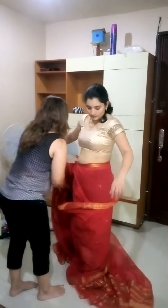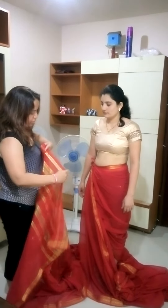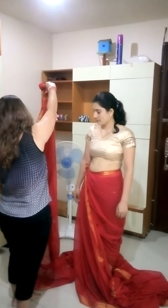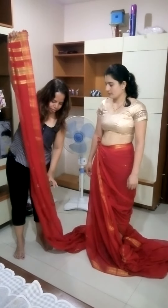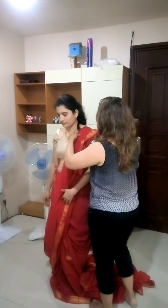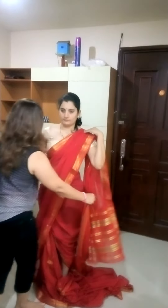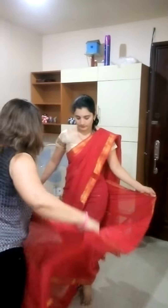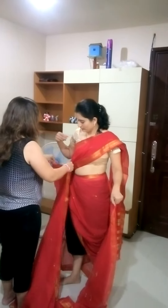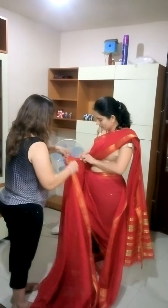The next step is to drape the saree around. Take the extreme other end and make pleats as per your convenience. Keep it as long as knee length. Now the pleats side needs to be held around the waist and the other end will be pleated in this form.